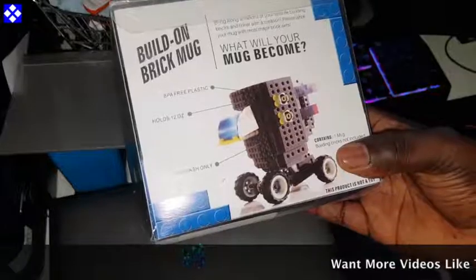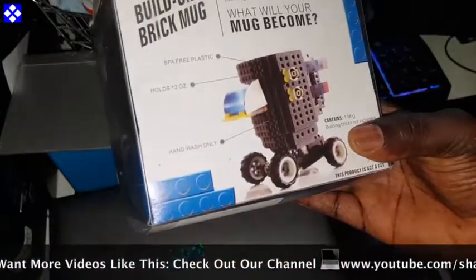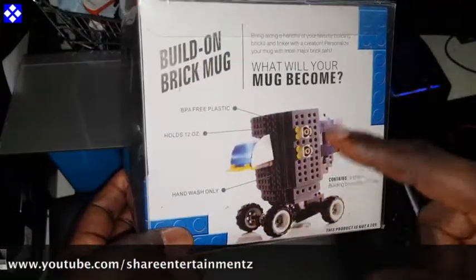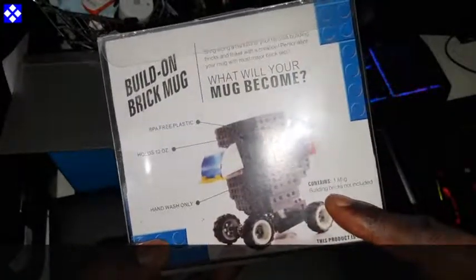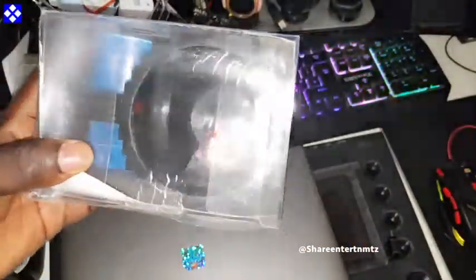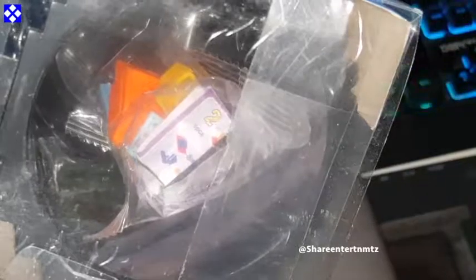It holds 12 ounces, hand wash only. Contains one mug — building bricks not included. This product is not a toy, but I'm pretty much sure I've seen something that looks like... yep, there's something in there! So they are included — somebody made a mess up there. You can see the bricks are pretty much in here. Anyways, let's open this thing up!